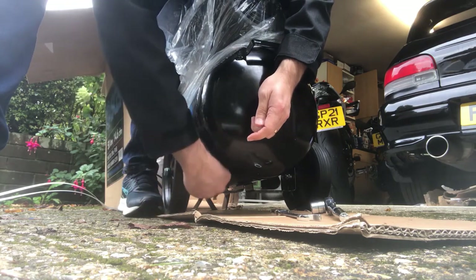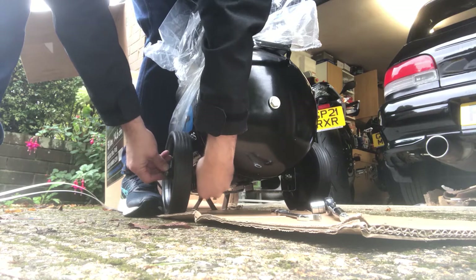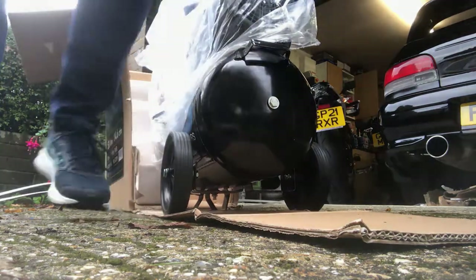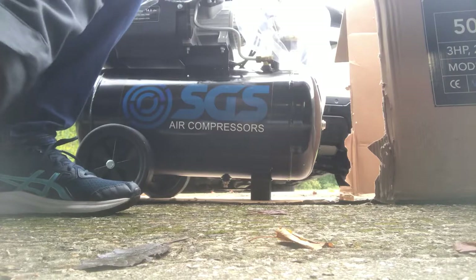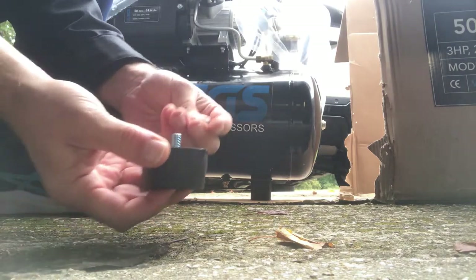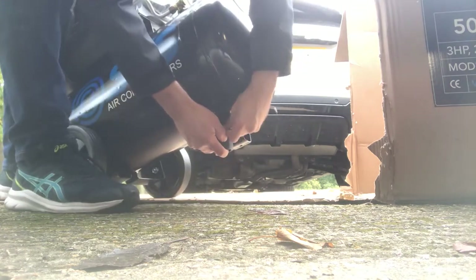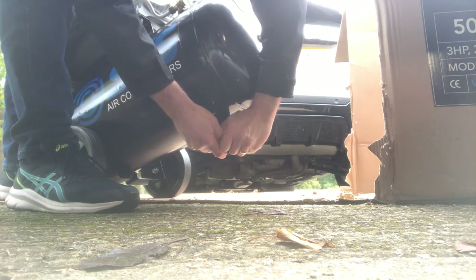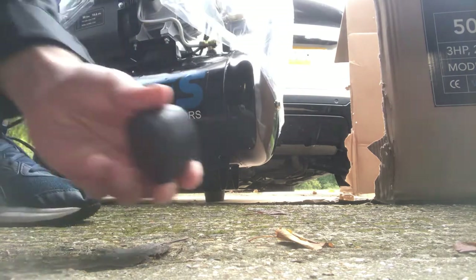Washer, spring washer, and nut. There are two of these support feet. The bolts for the support feet are 13mm, so they need a 13mm socket. The bolt goes through the frame with a washer and nut. That's one — this is the second one.